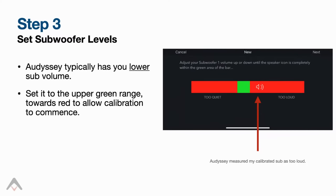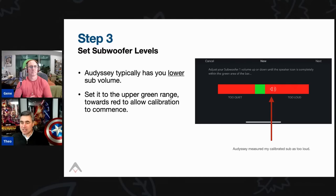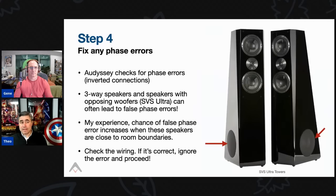Step three: subwoofer levels. If you've calibrated your subs to 75 dB and then start Audyssey, it may tell you your subs are too loud and won't let you continue until you dial back into the green zone. We recommend setting it to the upper green area — just shy of red — before commencing calibration. Step four: phase. Audyssey measures phase, so as long as you've connected positive and negative terminals correctly, you'll be fine.